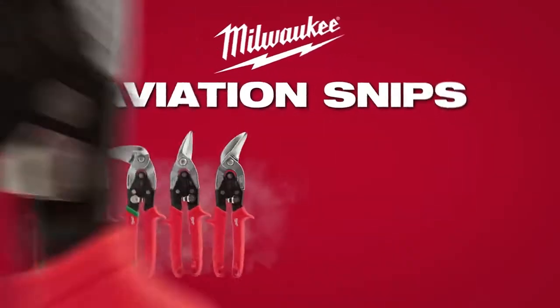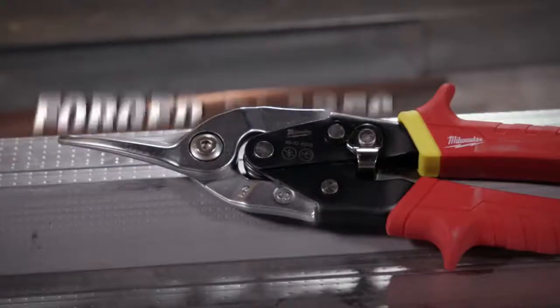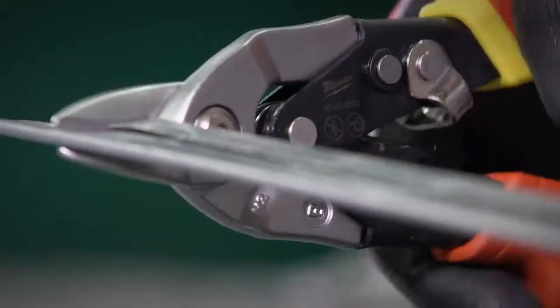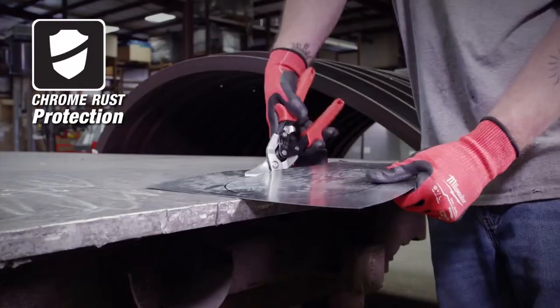Milwaukee introduces a full line of aviation snips to meet the demands of the job site. Milwaukee aviation snips feature forged blades that deliver up to 10 times more cuts than the competition for extended life of the tool. Chrome rust protection gives you the durability and longevity you need on the job.